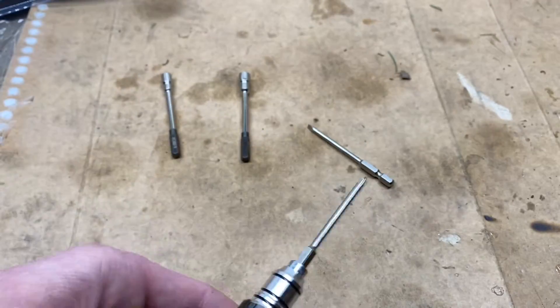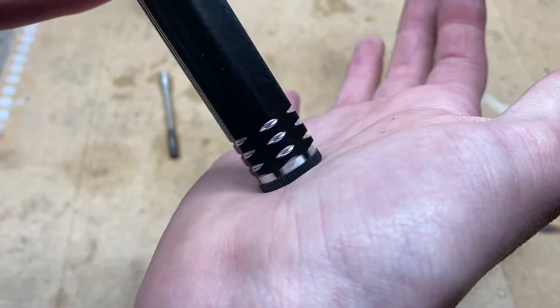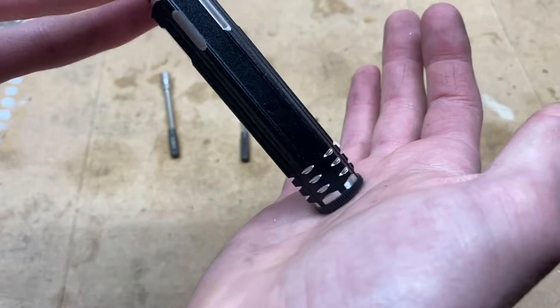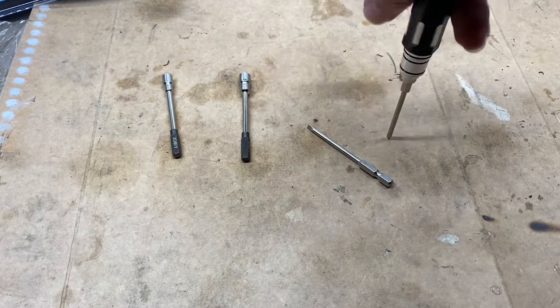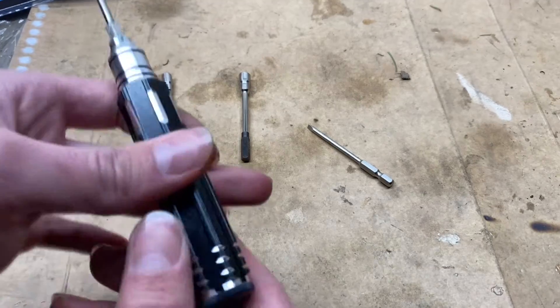I'm going to test this right now on my WPL. What's nice about this tool is that having that detachable bottom piece makes it so the tool can rotate while this is still in the palm of your hand, making it nice and easy to put pressure on it and spin it — and it's not going to try and slide out of your hand.